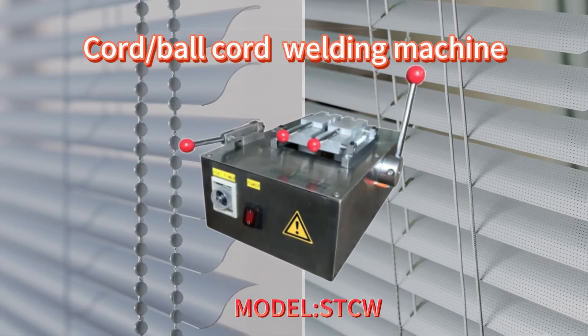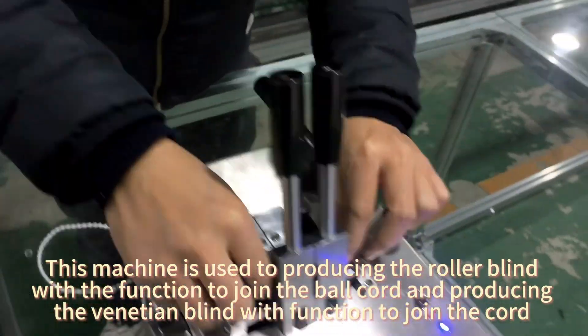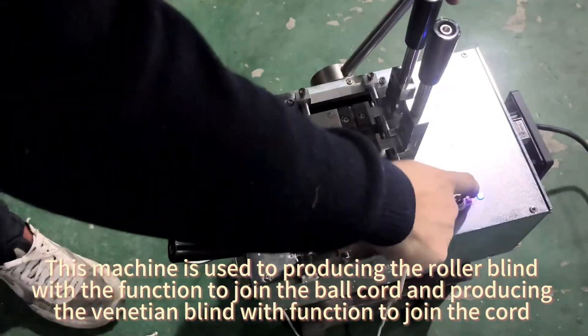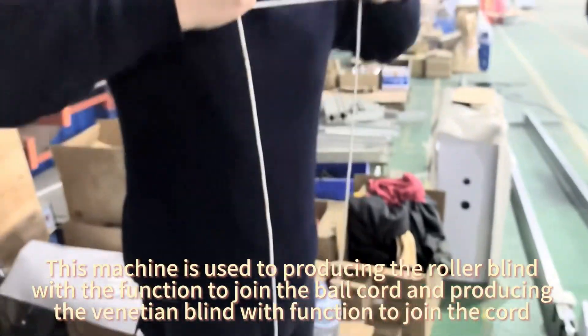Core Ball Cord Welding Machine. This machine is used for producing the roller blind with the function to join the ball cord, and producing the Venetian blind with the function to join the cord.